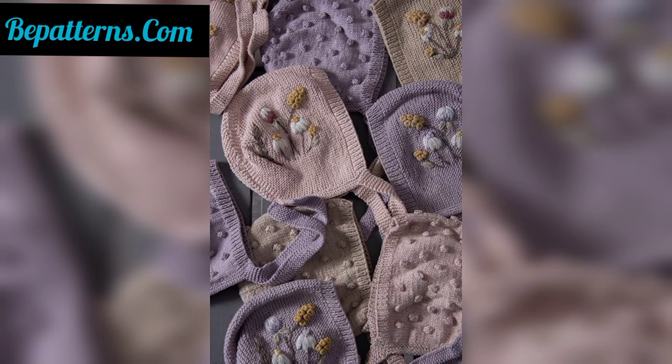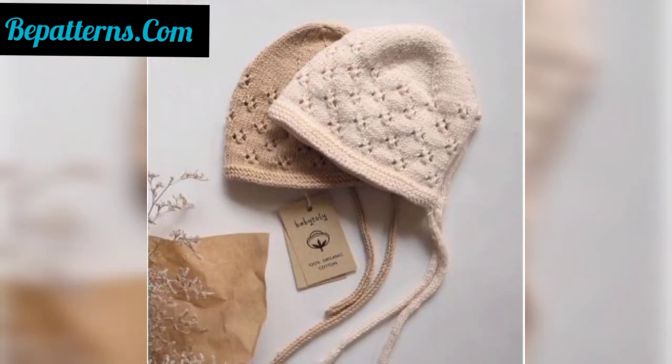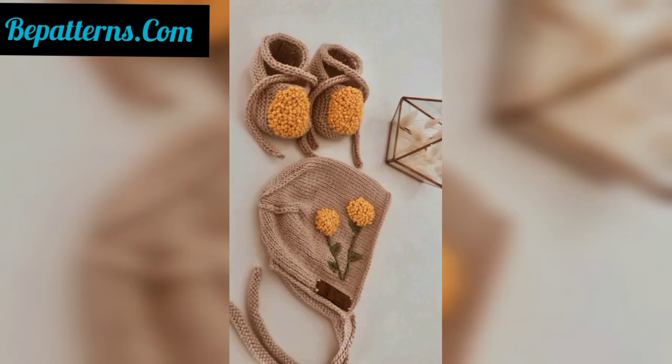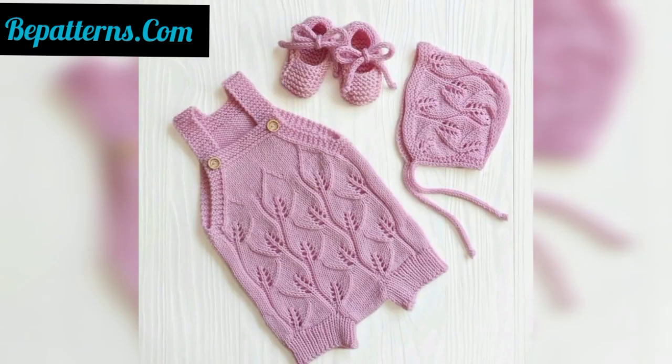These bonnet hats are so beautiful, amazing, gorgeous, decent, and stylish. I'm very thankful to you for subscribing to the channel, watching my previous videos, and supporting me. All of my previous videos are related to crochet, and for those people who love crochet, these are very amazing and decent designs and ideas.